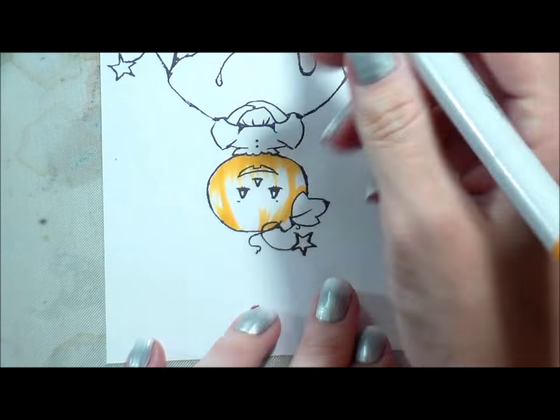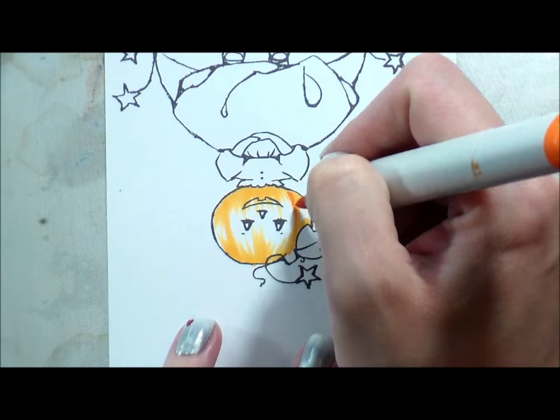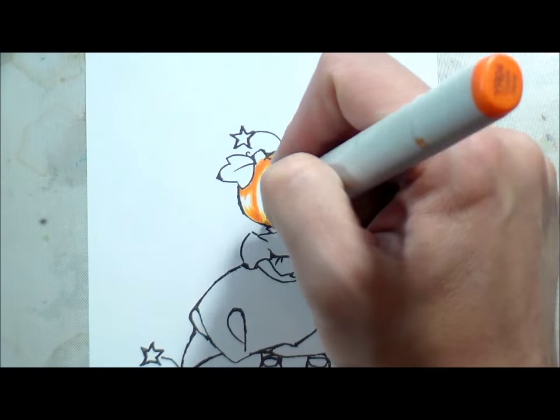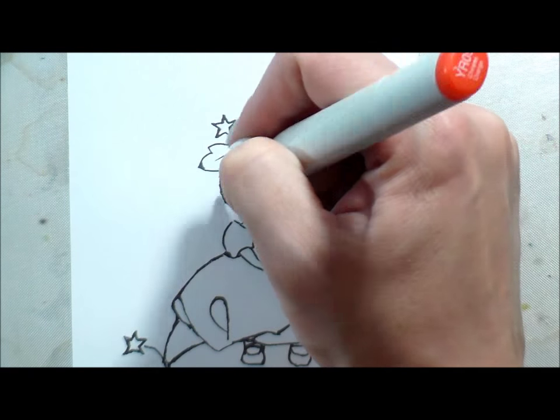I figured I show you guys all the time how I do one-layer cards, and I wanted to show you that if one layer is not your bag, if you are into dimensional cards, you can do that too — and still combine different mediums like watercolor and Copic and still get something that you like.